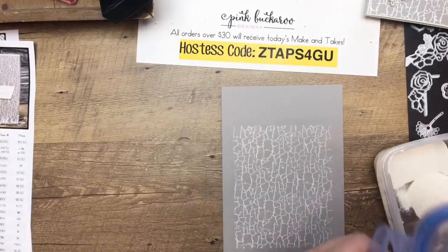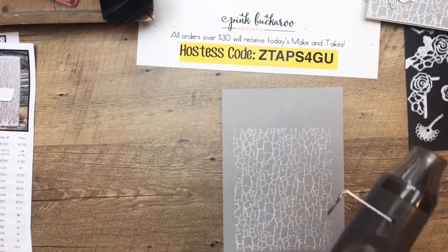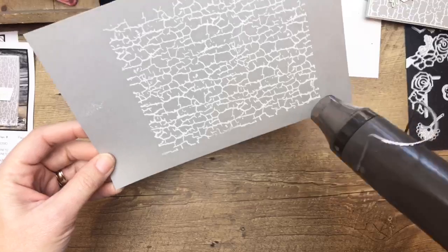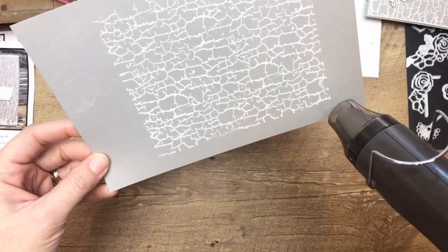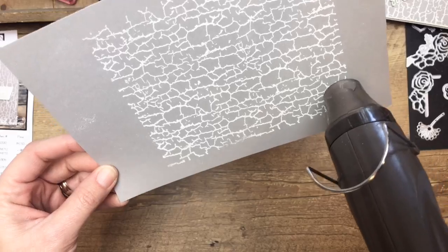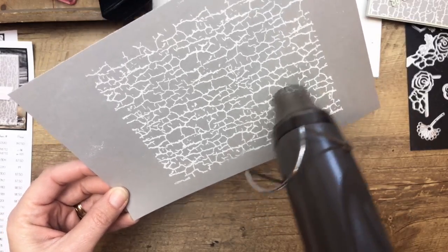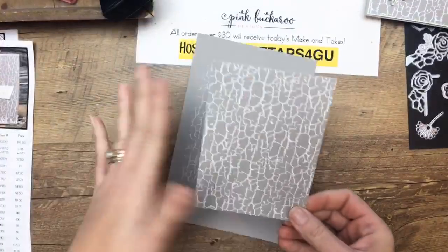This is going to take a few minutes to heat with a heat tool. I'll do just a little bit to show you, and then for the magic of TV, I have one that's already done. Get your heat tool, and once it warms up to the right temperature you're going to see that embossing powder start to turn really, really white — that's how you know it's working; it kind of liquefies and then hardens. It does take a little bit of time when you're embossing a whole background. And there — that's what it looks like. You're going to cut it down to four by five and a fourth.